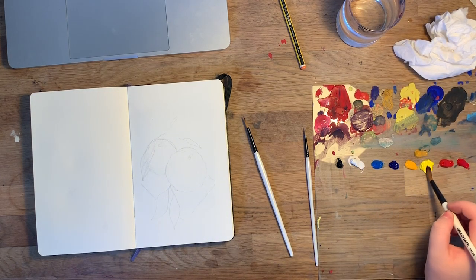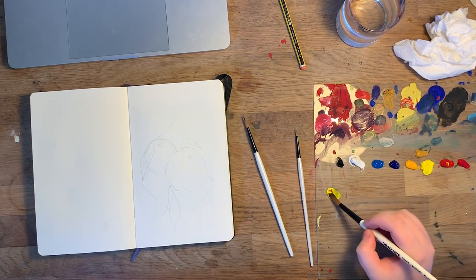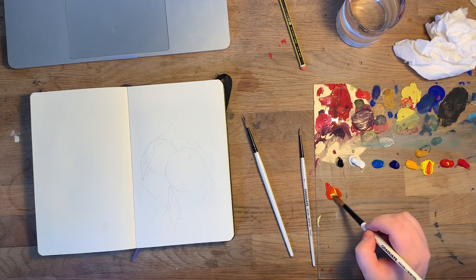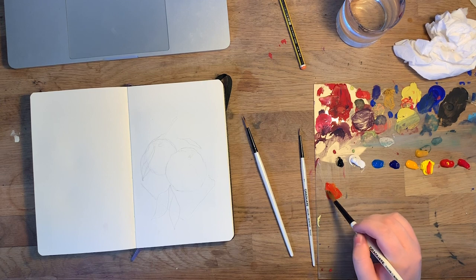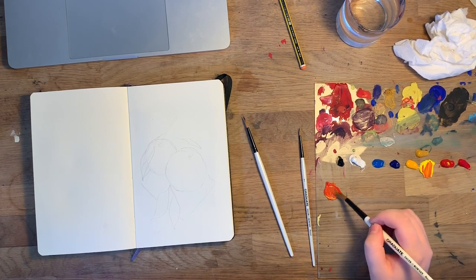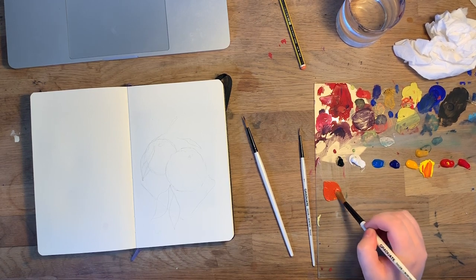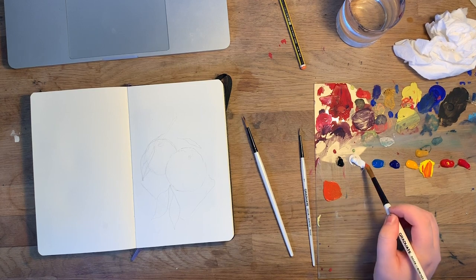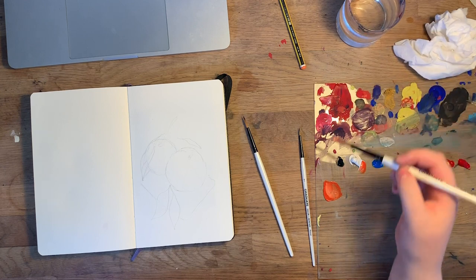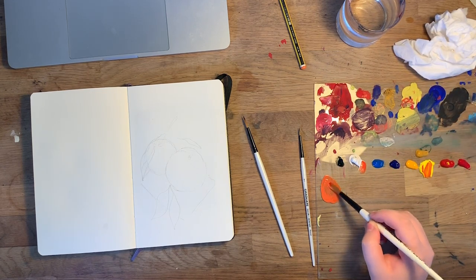I really liked these paints for mixing — they had a really nice consistency and the colors were really vibrant, not much muddiness. Even when mixing different pigments together the color was still really strong. I struggled with that with the last paint I was using; I felt like I really had to work to get the color, rather than it being quite a natural flow between the two paints.